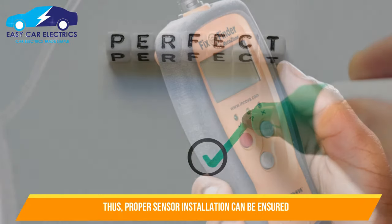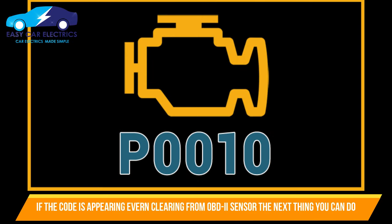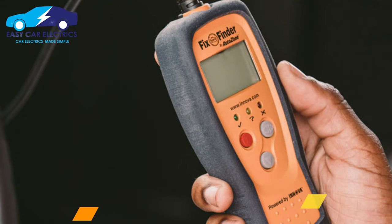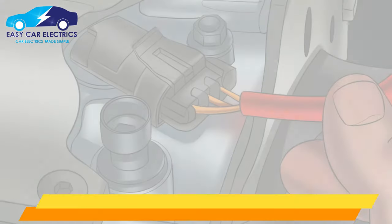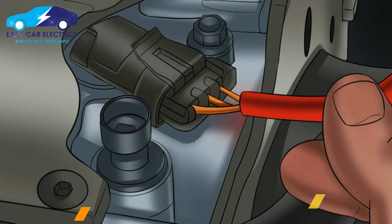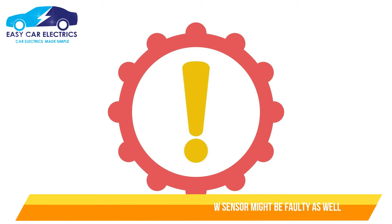This ensures proper installation of the sensor. If the new camshaft sensor has been installed and the code appears again after clearing it manually through the OBD2 scanner, the next thing to inspect is the electrical connector — push it correctly until you hear a click, as there is a high chance the connector has not been set properly. If the car still gives an error code after checking the connector, you can try installing another new camshaft sensor, as sometimes new sensors are faulty.